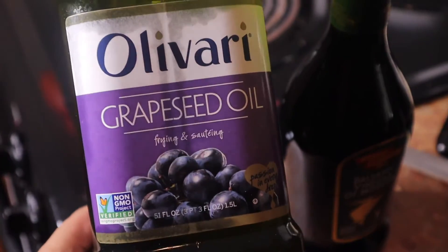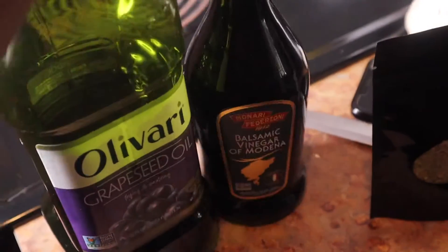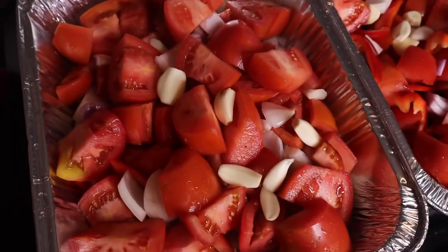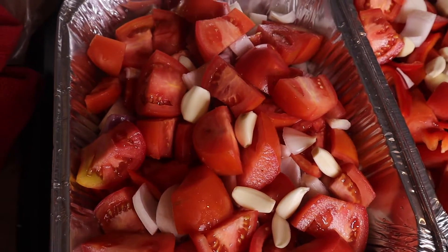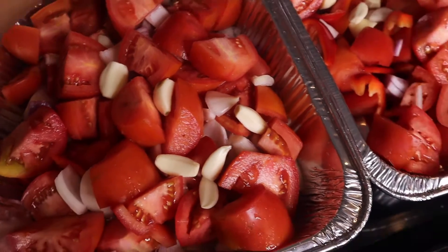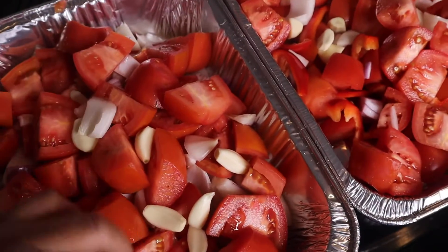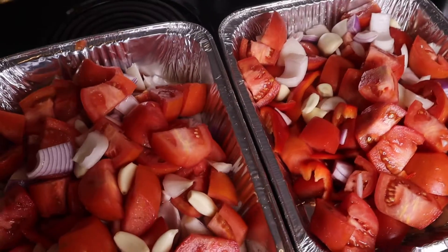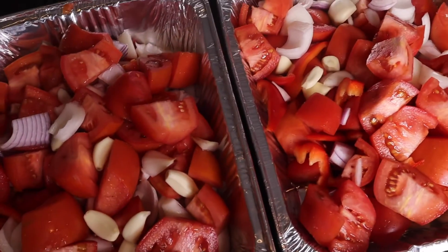You need olive oil or grapeseed oil, and some balsamic vinaigrette. Off camera I chopped all the tomatoes, the red bell peppers, the yellow onion, and the red onion. I'm using two small foil pans.